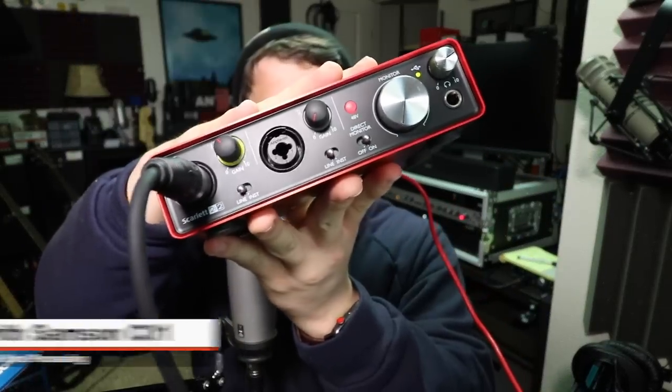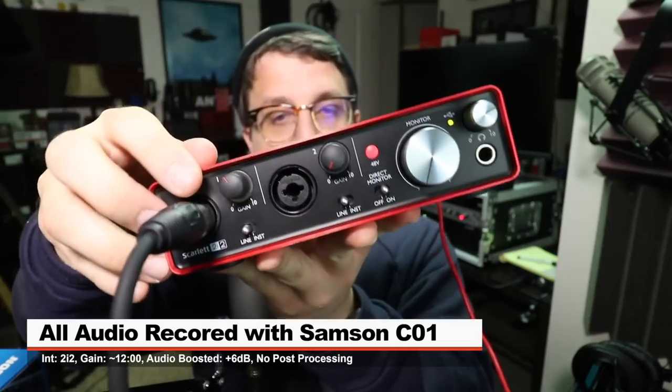To test it, I'm connecting it to the Focusrite 2i2 2nd Gen with input gain set at around 12 o'clock. I'm not going to do any post-processing, compression, EQ, or anything. But I will likely boost it in post, so check the description to see what I did.